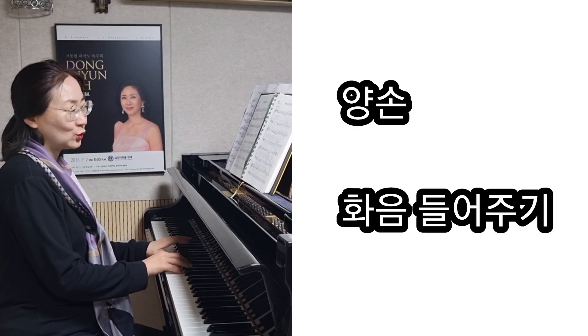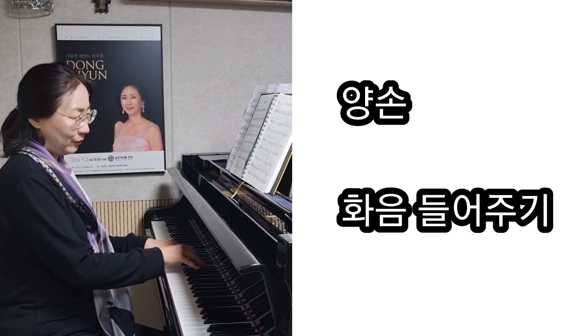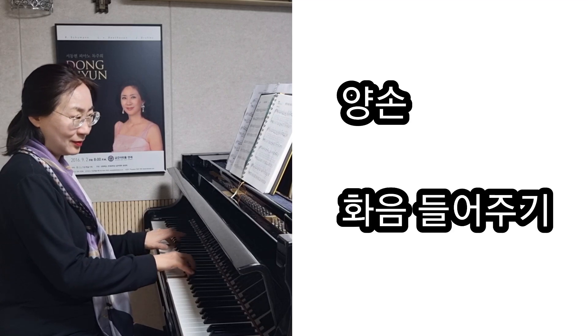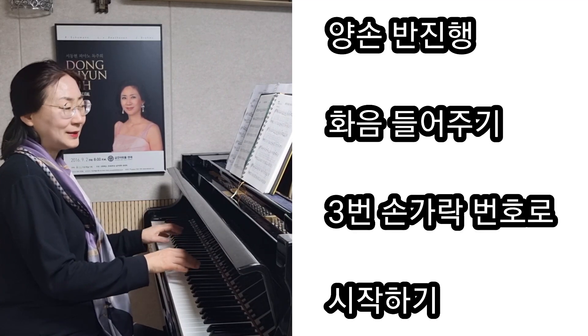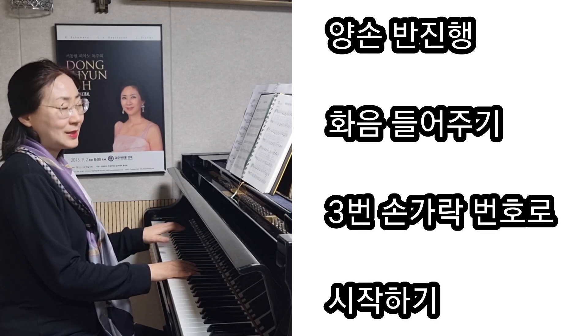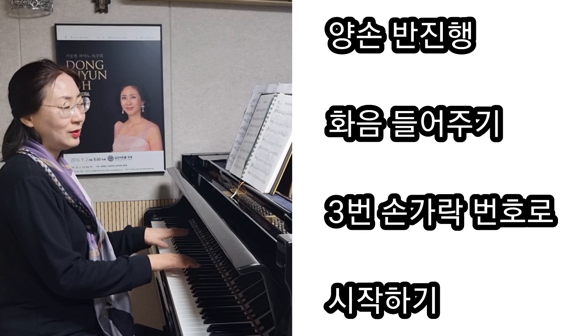그 다음에 다시 화성적으로, 이렇게 되면서 다시 반진행하죠. 그럴 때 3번 손가락으로 시작을 하면 좋을 것 같아요.